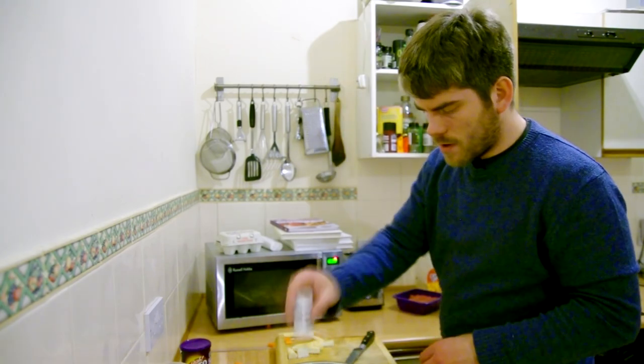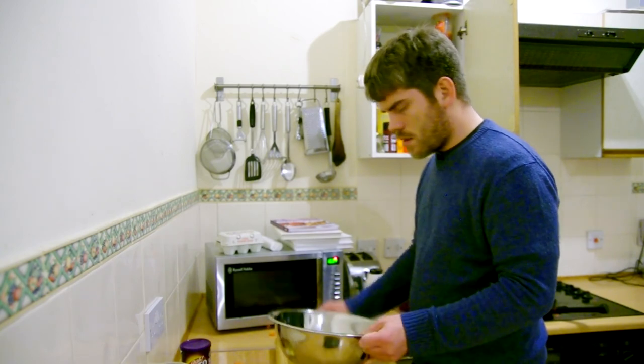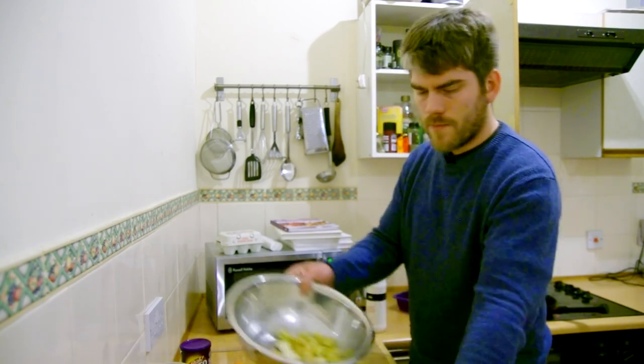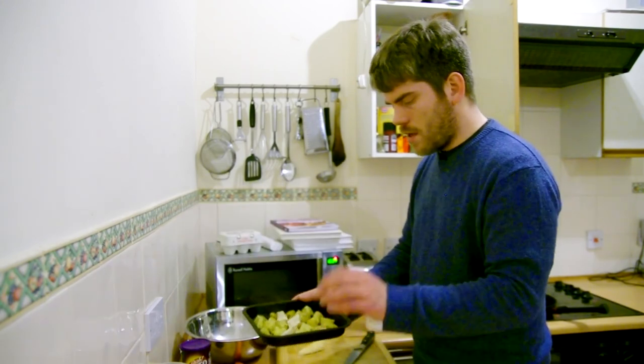Bit of pepper, quite a lot of salt though. That'll do. Stick that in the oven then.